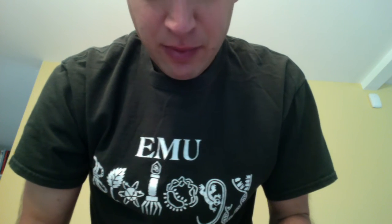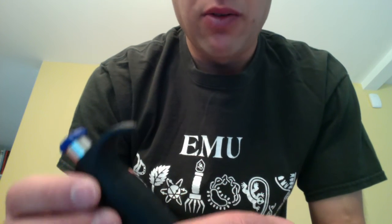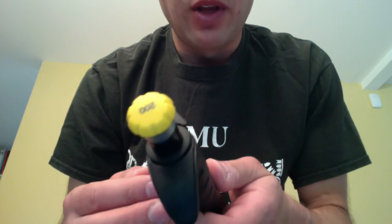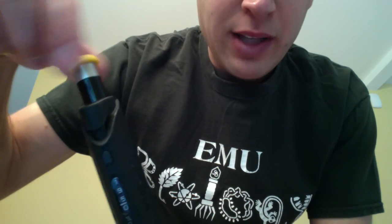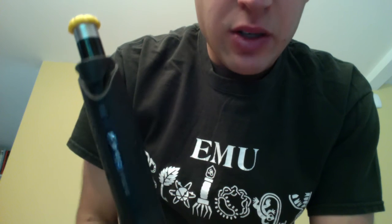Now that we've seen the digital displays, let's learn how to set these micropipettes — it's very easy and they all work the same way. I'm going to set the 200 microliter micropipette to 150 microliters. Right now it is set to dispense 195. It's locked in there, and you know it's locked because when I turn the button, the digits don't change.